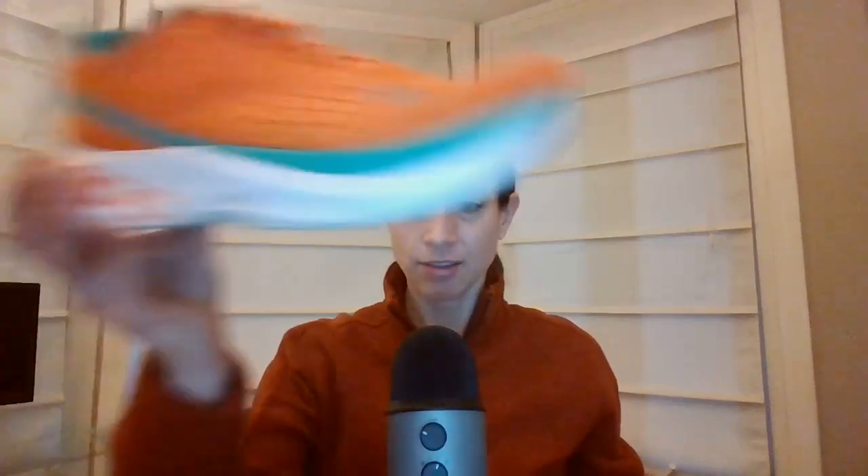Thanks for listening to my review of the Topo Spectre and the soon-to-be-released Cyclone 2. Check it out soon. See you guys next time. Bye.